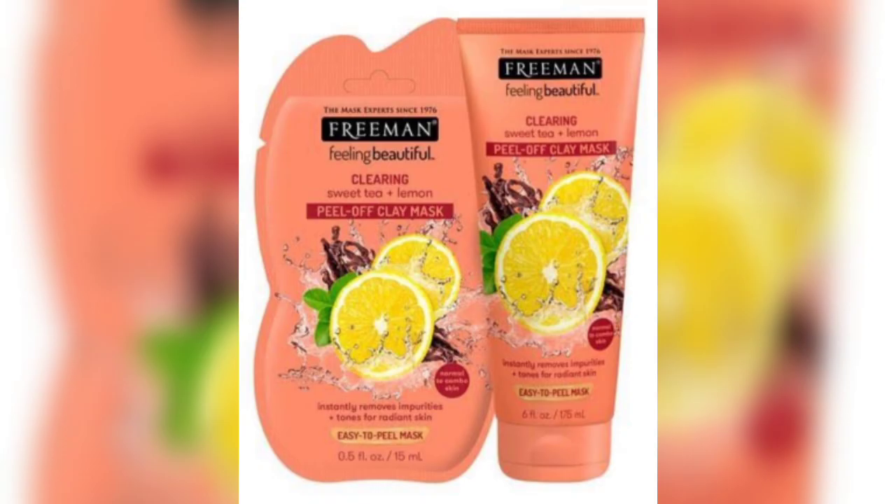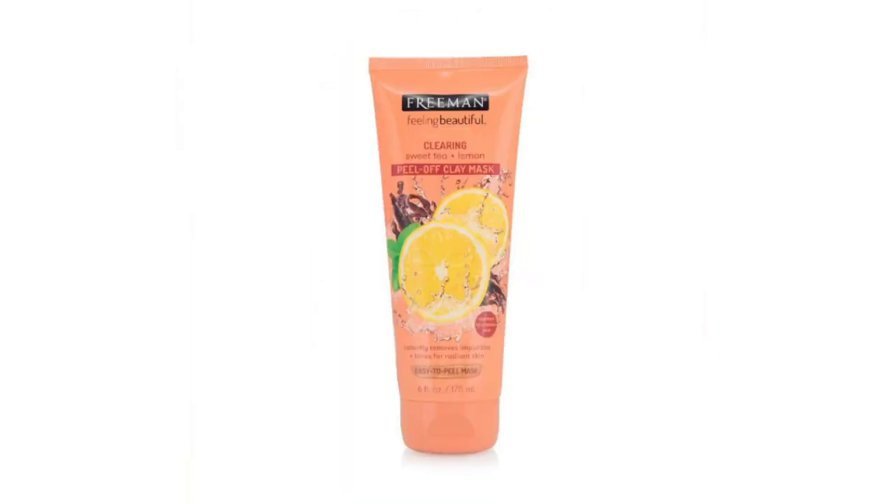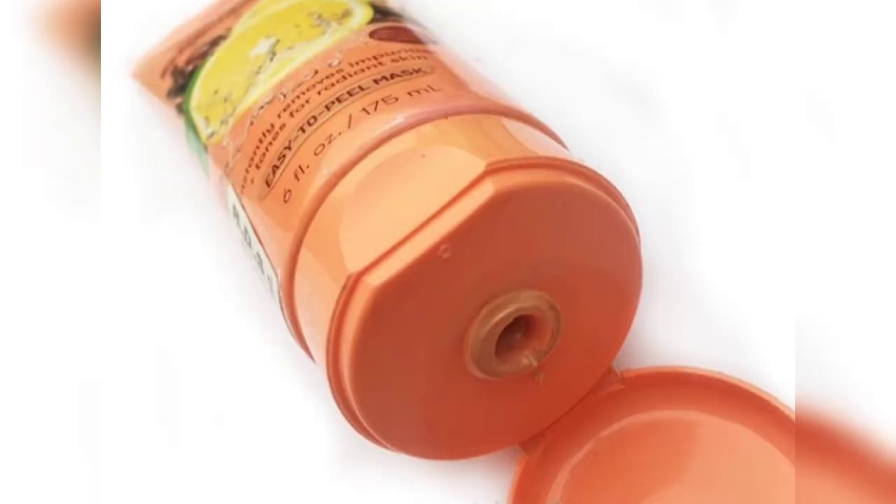This product makes your skin clean and soft, removes all dirt, impurities, and excess oil. It's a pampering treat that mattifies your skin. This product is very affordable and very relaxing. It makes your skin look very mattifying, evens your skin tone, and your skin looks very soft and glowing.